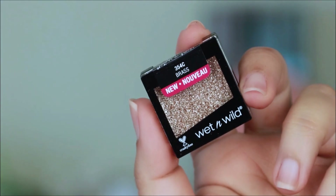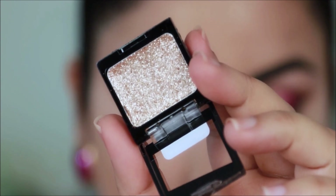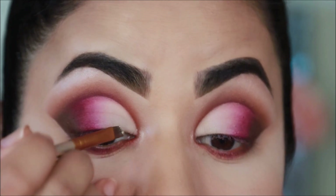Over that I'm going to be using this pressed glitter from Wet and Wild — this is in the shade Brass. I'm taking it with the same angled brush and I'm going to use it right on top of the NYX Multitasker that I applied at the crease.